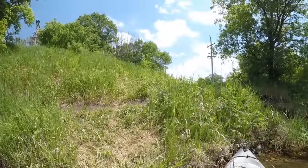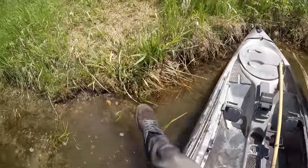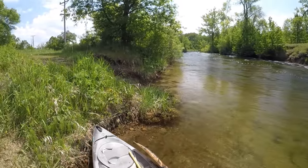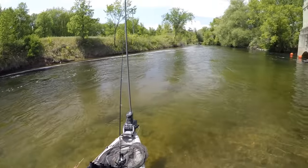I've made it back here to where I dragged my kayak out, so that's gonna do it for today's trip. I hope you guys enjoyed the afternoon out here on the river with me. I had a lot of fun. Thanks for coming along with me again — I'll see you next time.